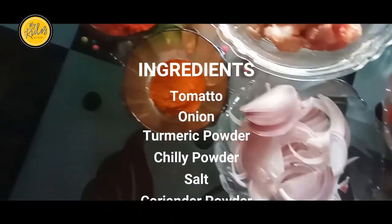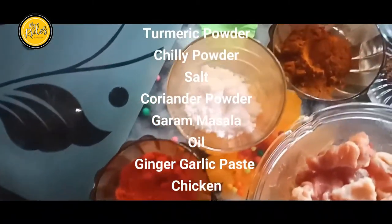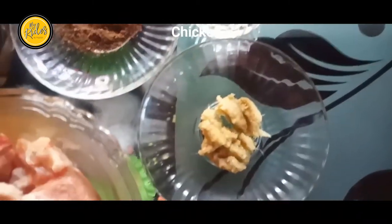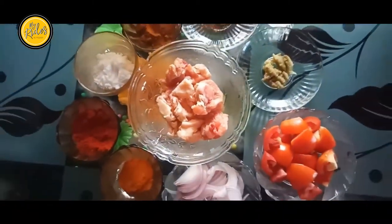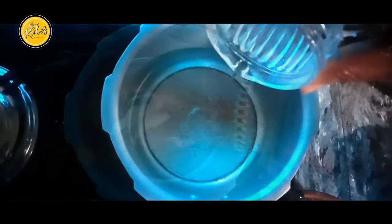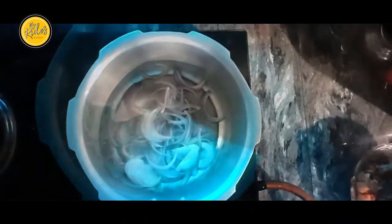We will add theaso. The chicken is ready. Now we are going to add the chicken. Add a little oil in the sauce. We will use the chicken to cook the chicken. Now we will cook the chicken.